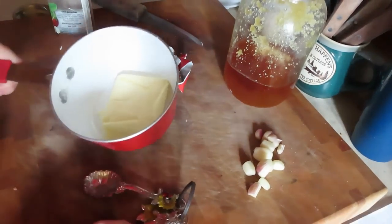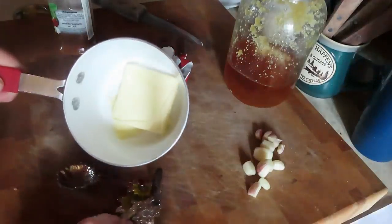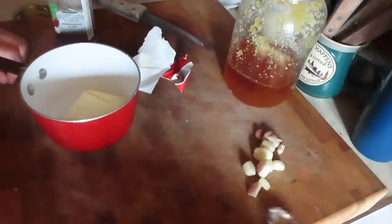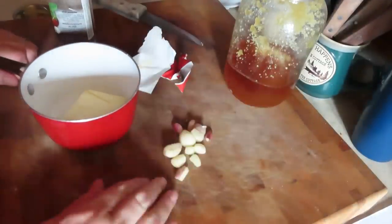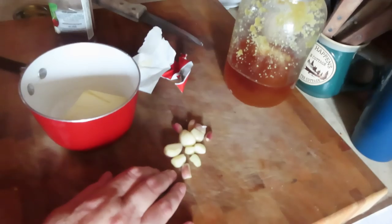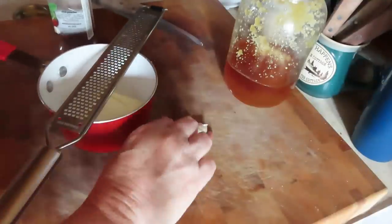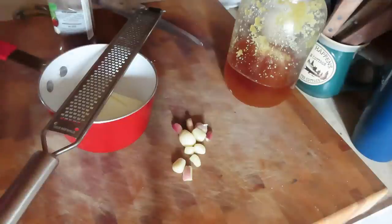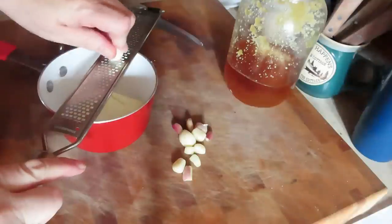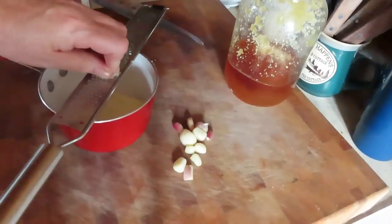We're going to make the honey garlic sauce for the drumsticks. You're going to need a quarter cup of butter, or half a stick. A lot of garlic — as much as you want. I'm using Bruce's garlic; he's drying it right now but gave me a few pieces. You can use minced garlic if you have it, but I like to use the fresh stuff. I'm going to grate this garlic right into the pan. Try not to grate my knuckles!